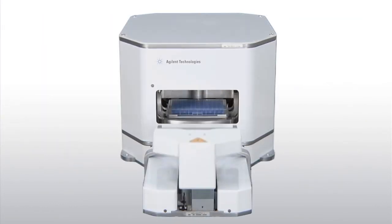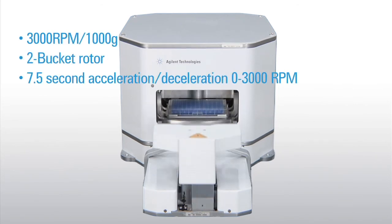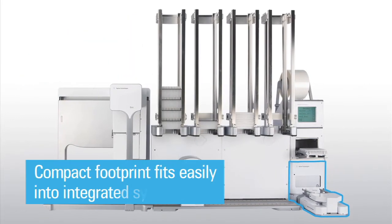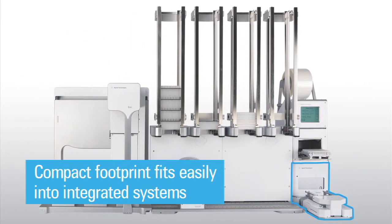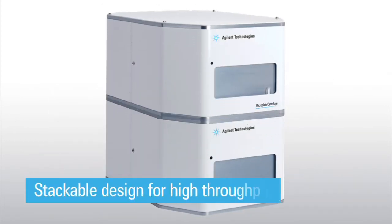The microplate centrifuge is capable of rapid, customizable acceleration and deceleration, minimizing the required cycle time. Its compact footprint takes up very little bench space and fits easily into integrated systems, while its stackable design allows for multiple units to be stacked on each other for increased throughput with no additional bench space needed.